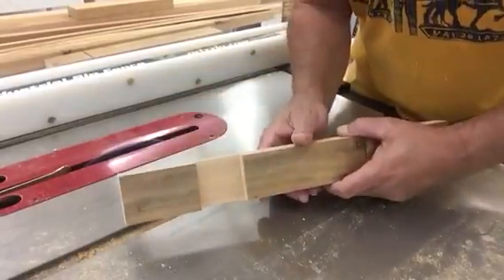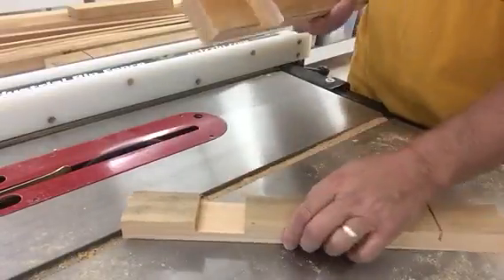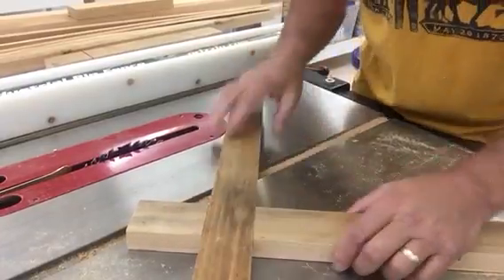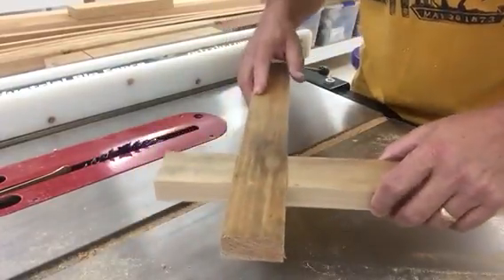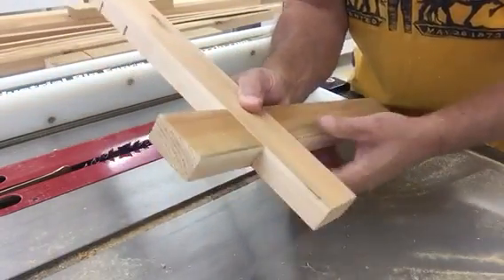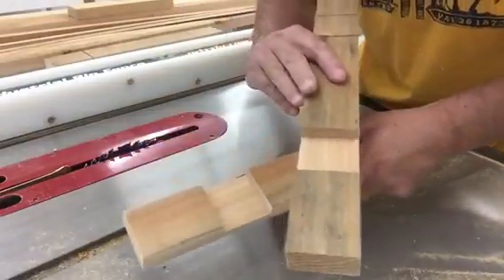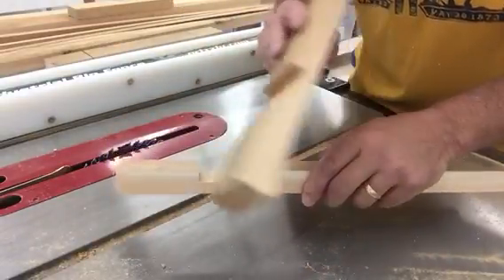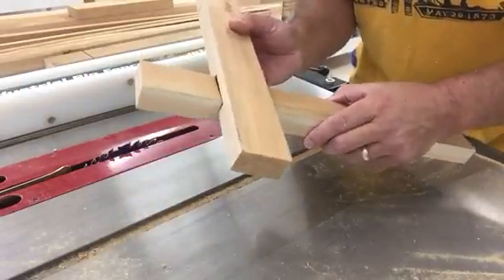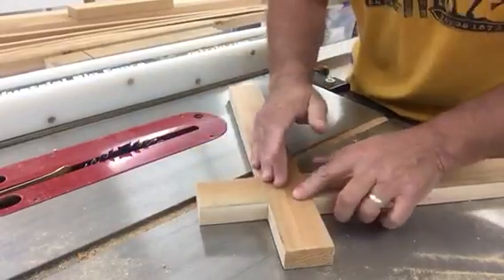And there you go, that kind of looks like it's all finished. We can use this as an example — see how that goes together, it's nice and flat. It's a really, really good strong joint, looks good, and it's really easy. That's what it's going to look like — put the two notches in like that and that, just put them together, and they kind of lock in together just like that. The Woodwork signing out.